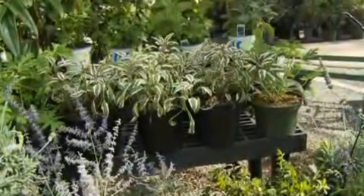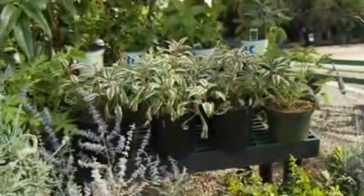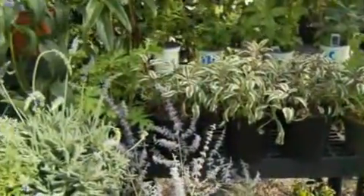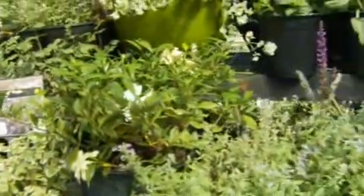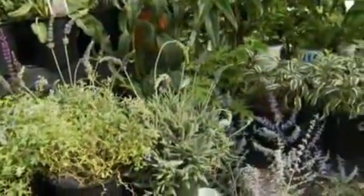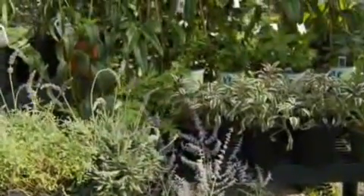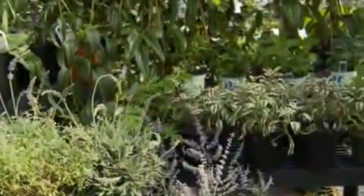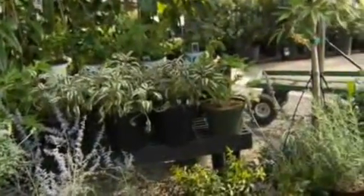Do most of these need full sun? Pretty much. The Elaeagnus could probably go in part shade, but most everything in this segment is full sun. I watch that with my patio garden — you want shade to feel cooler, but I try to create a filtered situation where I can have some full-sun plants in there too to give me the aroma I need when I'm on the patio at the end of a long day. Thank you, Cindy. Thank you.